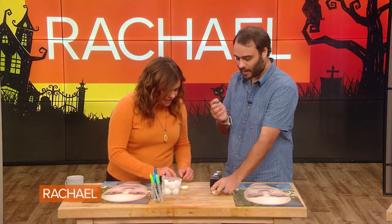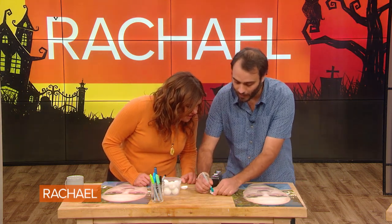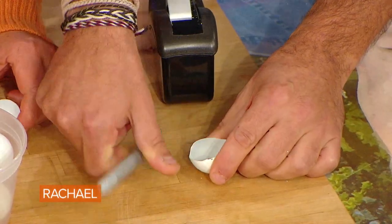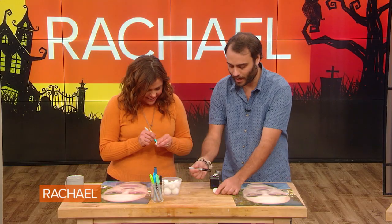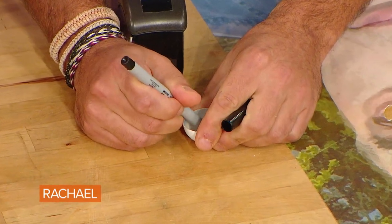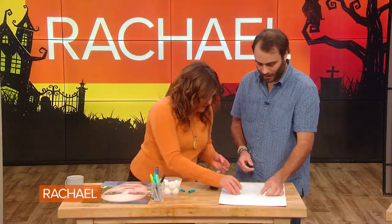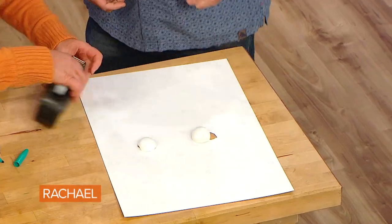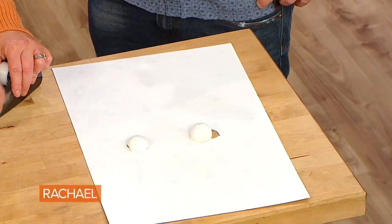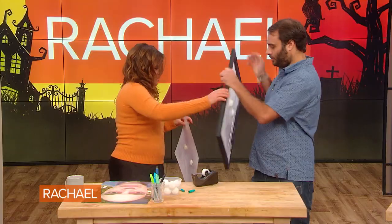My eyes are green and my dad's eyes are also green, so we're going to use a green marker. But if you want to go for a demonic effect, you can use a red marker. We use green for the iris and black for the pupil. Then we tape the eyeballs right into the cut-out holes in the portrait. Or you can put the whole thing in a frame like this — doesn't it look good?